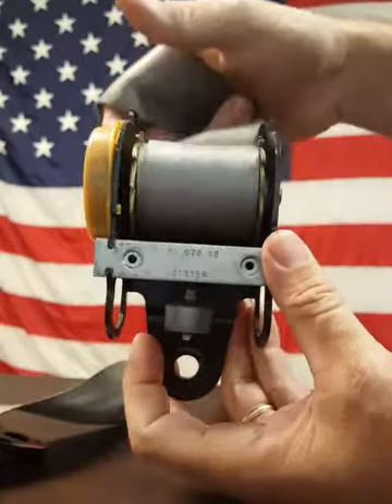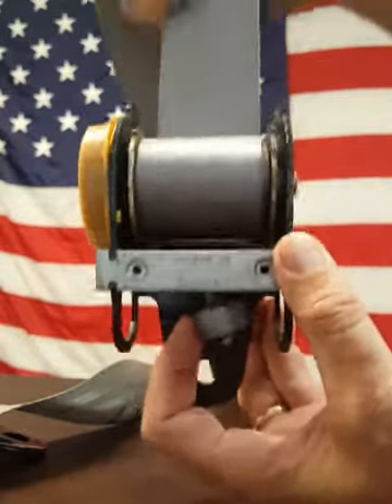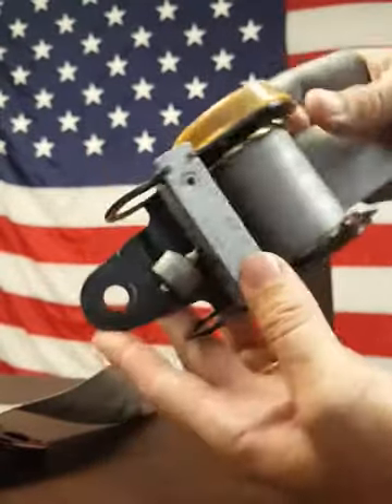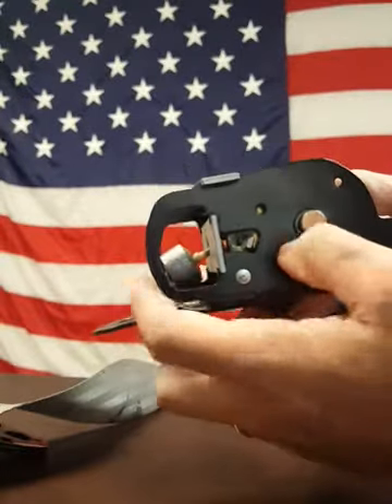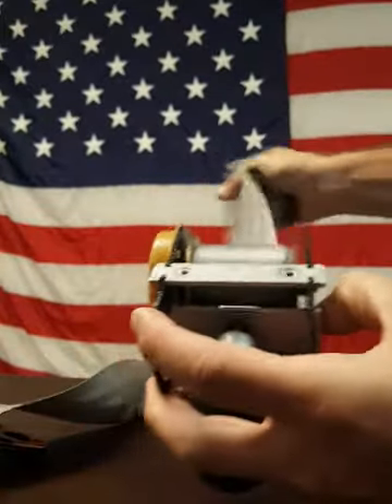The way this locks is this pendulum. In a crash, the pendulum would move forward, sideways, or backwards, and when it does, it puts the lock bar into place. The reason it locks when you put it on its side is because you can see that pendulum swings down in any direction, and that then locks it. At no time does it lock based on how fast the webbing is pulled out.